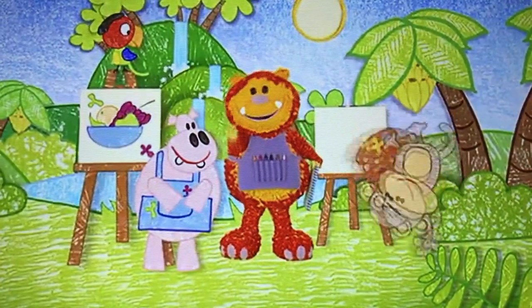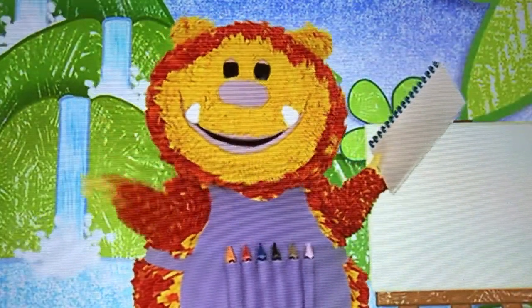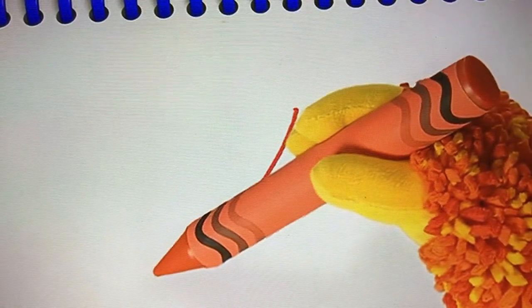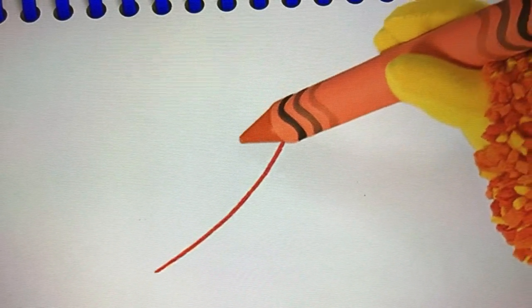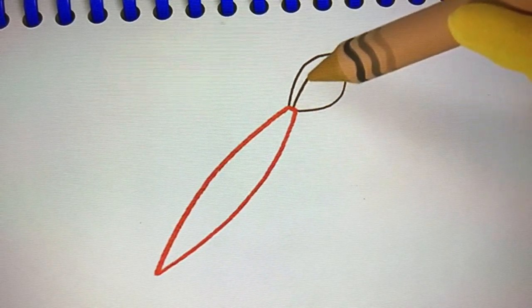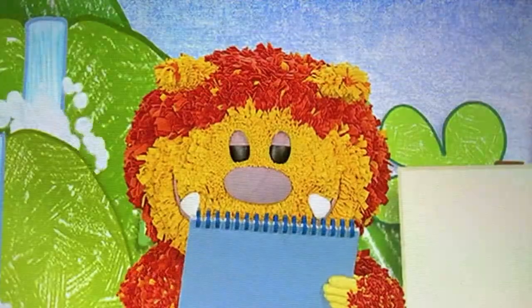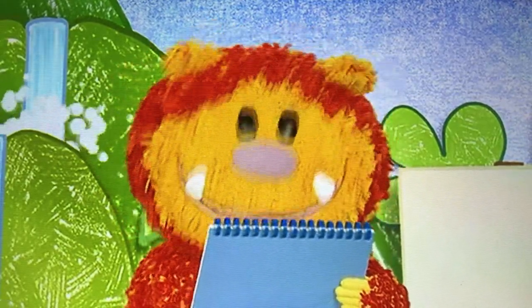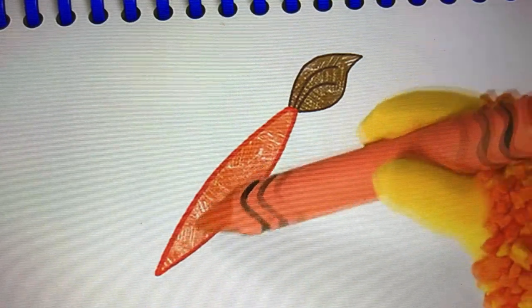Shall we squiggle a paintbrush for Geraldo? Have you got your squiggle pads and squiggle sticks ready? Let's get squiggling! We can use our curved line again to squiggle the handle. Ready? Curve down and around, and again on the other side — curve down and around. Now for the bristles — curve up and over, and curve down and around. Lastly, two curved lines. I'm colouring my paintbrush in brown and red. What colour are you going to make yours? There — one paintbrush.